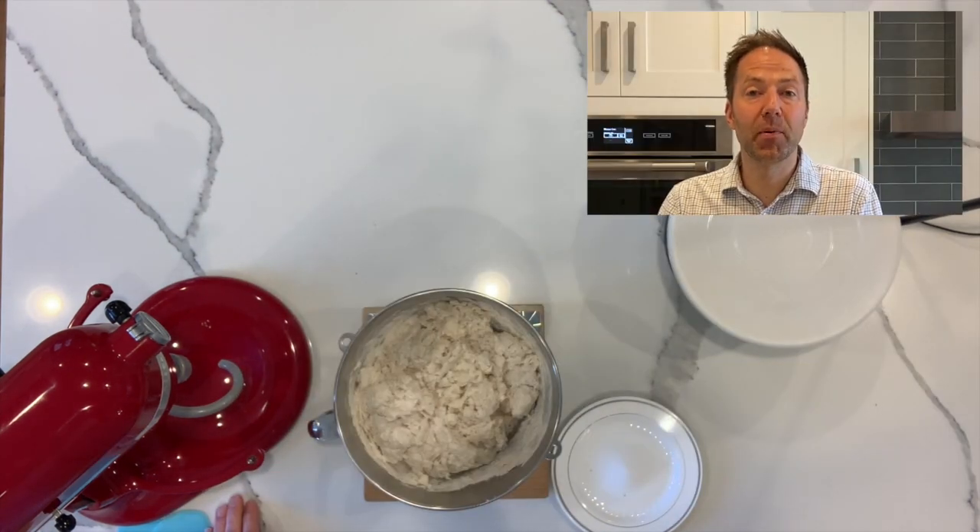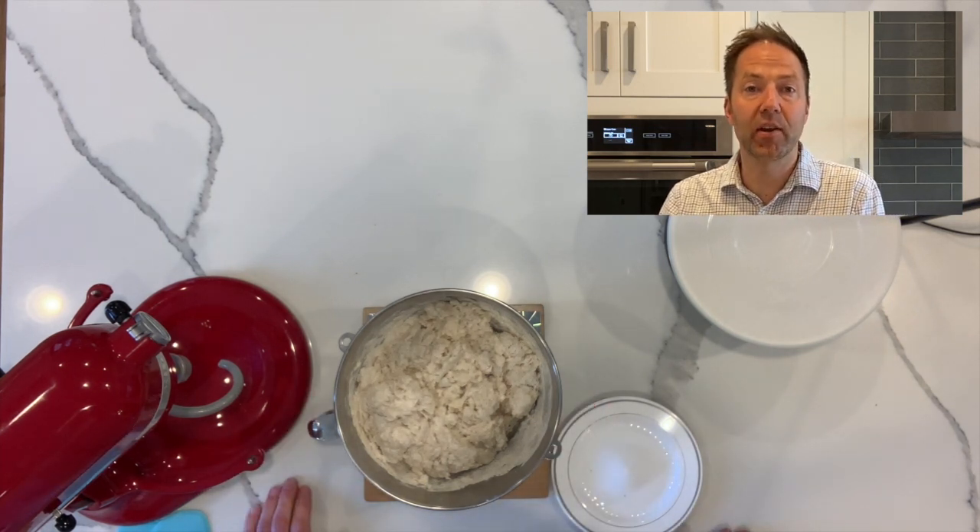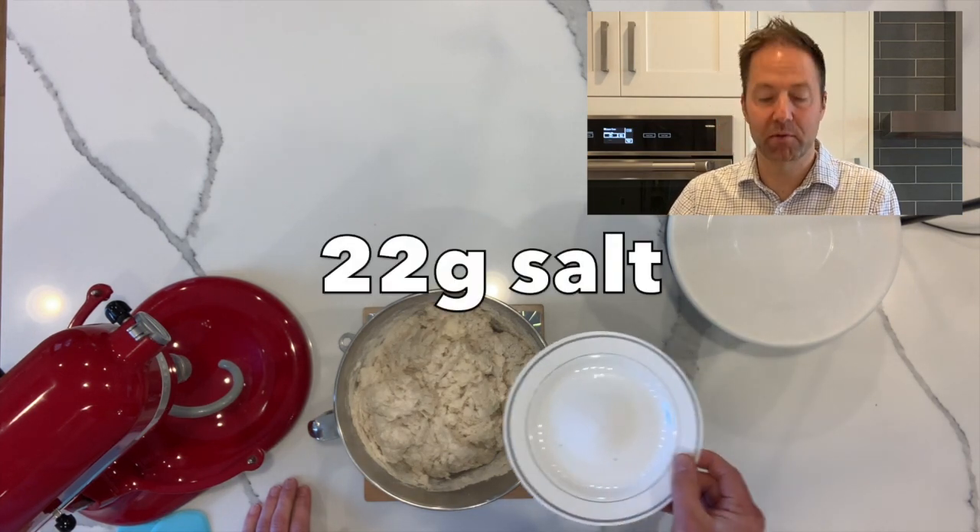We're back. It's been 45 minutes, and you can see our dough has been sitting here during the autolyse portion. Now we're going to go ahead and add 22 grams of salt.